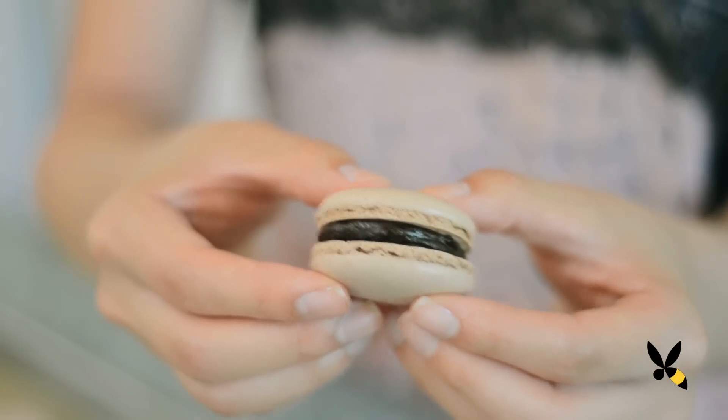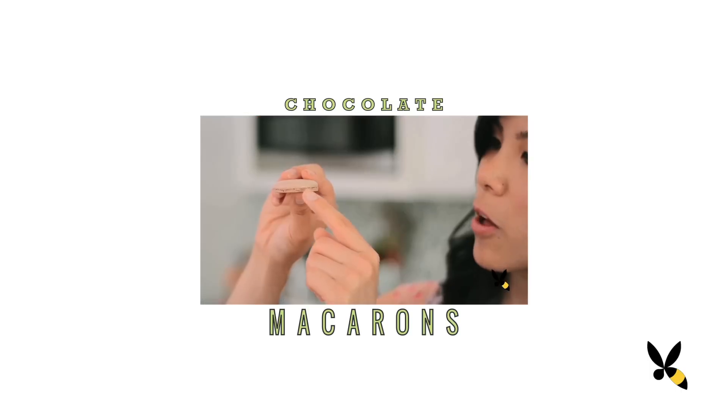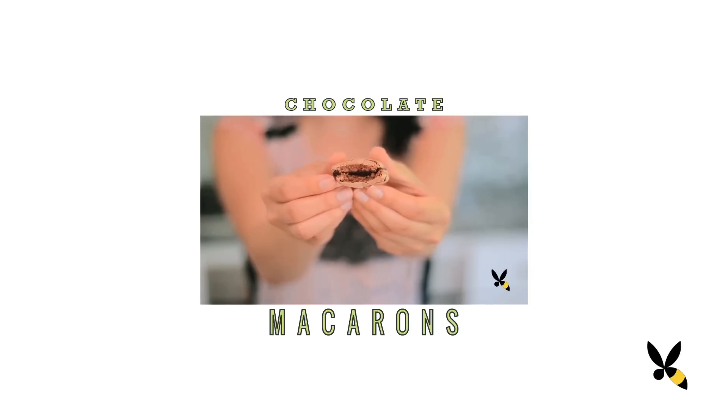And there you have it, your chocolate ganache. Besides macarons, you can also use it for cakes, cupcakes, and cookies as well. Happy baking and thanks for watching another episode of Honeysuckle Catering. We'll see you next time!